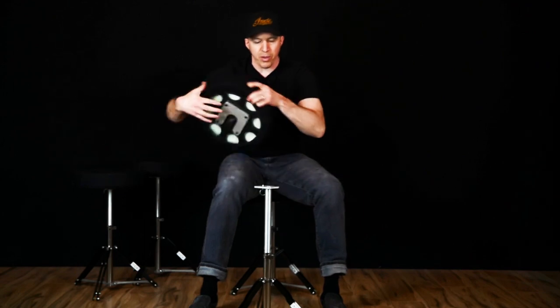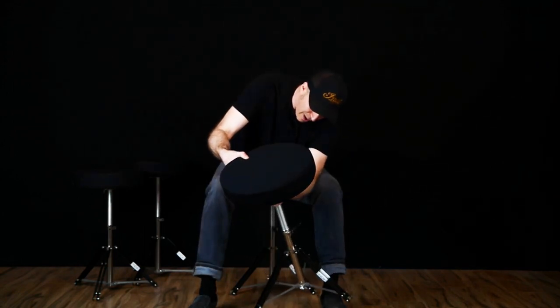When you're ready to set up, the top just clicks right back on and you're ready to go.